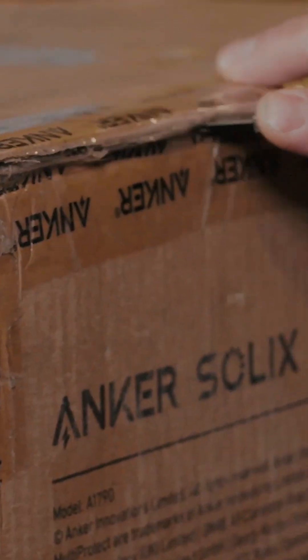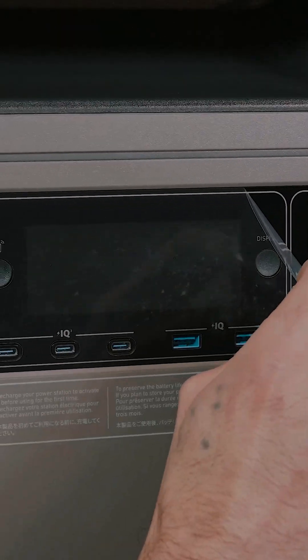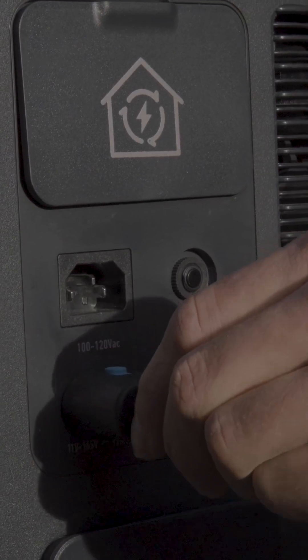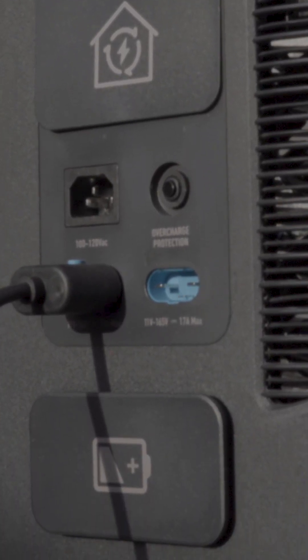Now with all these features and capabilities, there wasn't a whole lot of room for improvement, but Anker has found a way. Today I'm unboxing the all new Anker Solix F3800+. It takes the same great specs and form factor as the original and improves upon them by adding an ultra-high voltage DC input for its solar connectors.